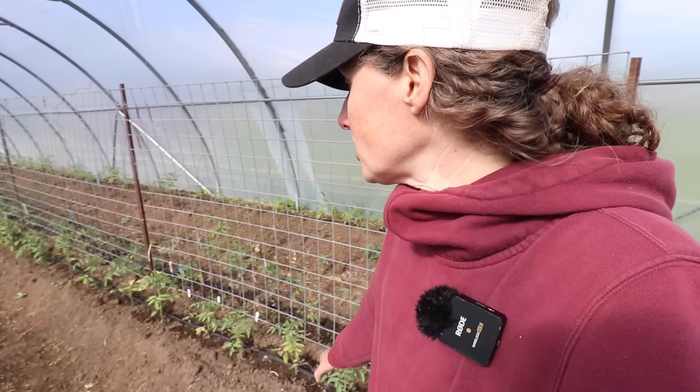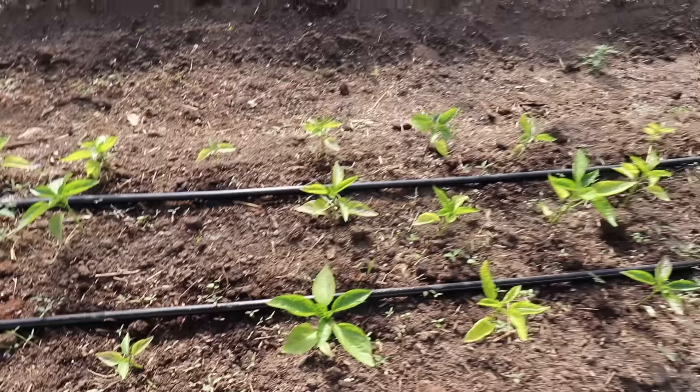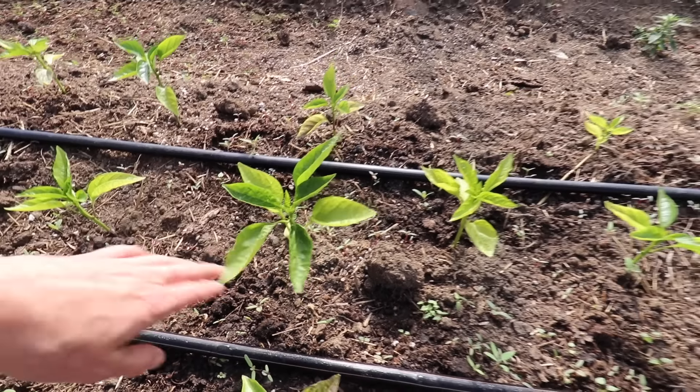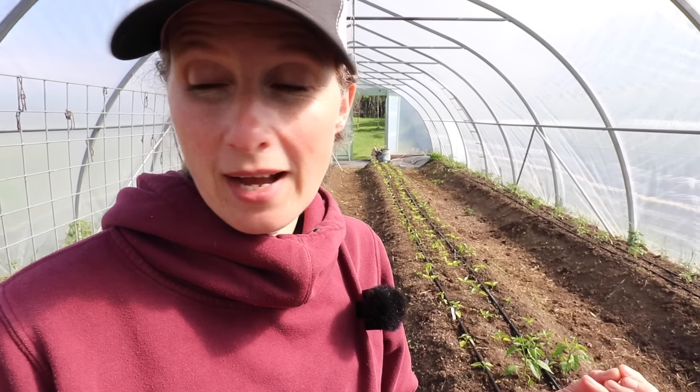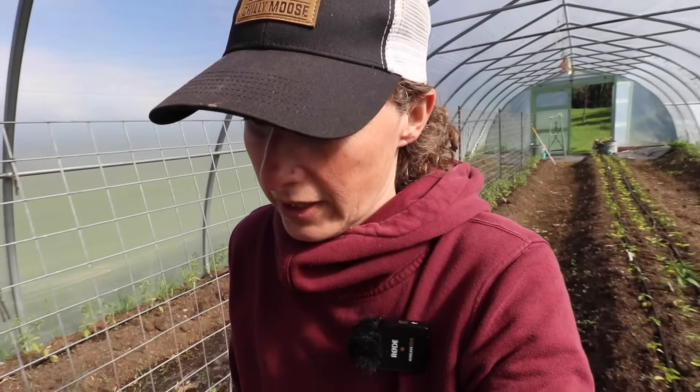I have been running my drip irrigation, which I love. My tomatoes are just looking so much happier — all of the new foliage coming on is nice and green and healthy looking. My peppers are starting to look a little bit better too. We're supposed to be getting some heat, which is great because all of these plants will really perk up — especially the peppers. I do have a shade cloth that I'll be putting on the high tunnel; anytime it's around 25 degrees Celsius or hotter I pull the shade cloth over, otherwise it just gets way too hot in here.